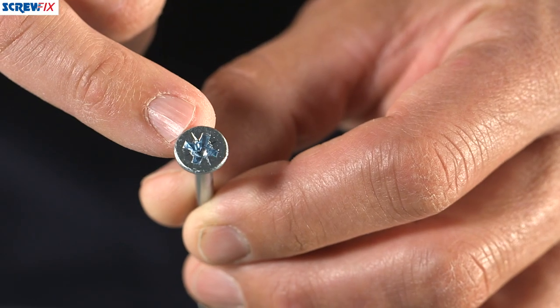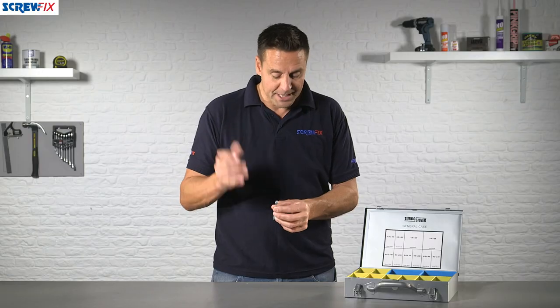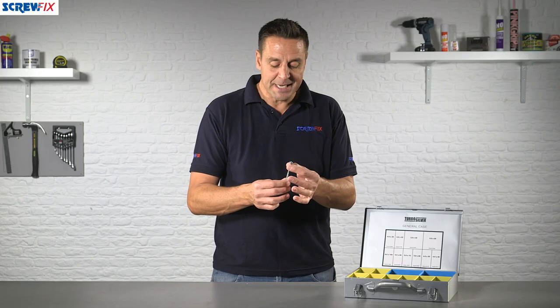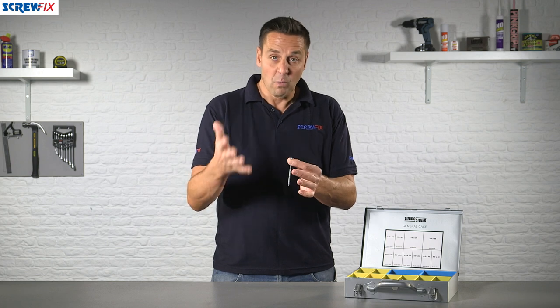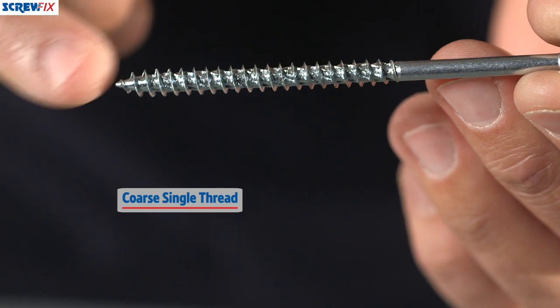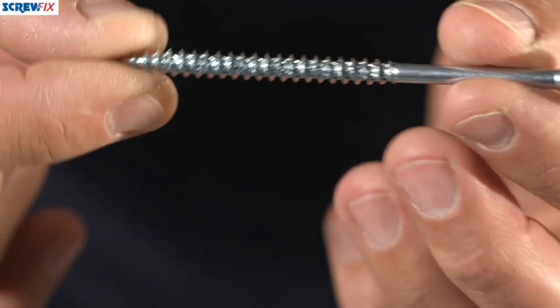They're a PZ fitting, so all of the screws are in the PZ range. They have a double countersunk head with ribbing on the underside, which means they will pull in and finish flush with whatever it is you're fixing into. They also have a coarse single thread along them and a rifled shank.